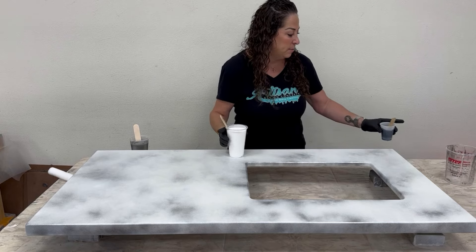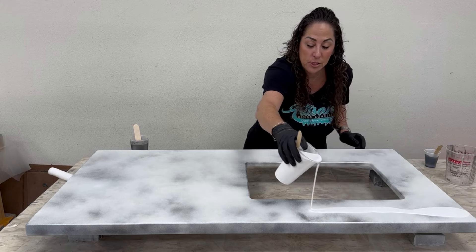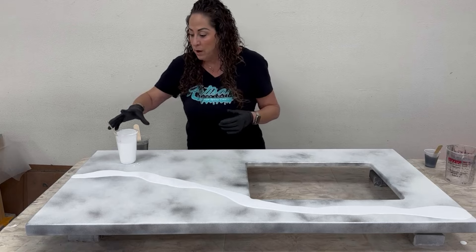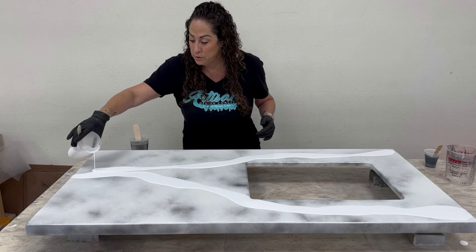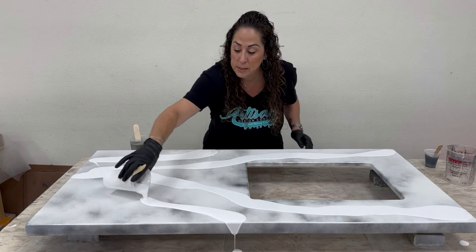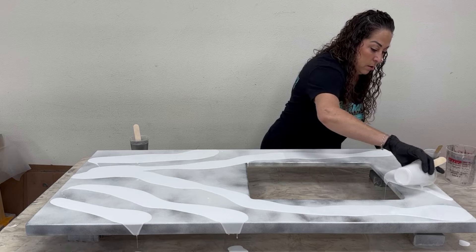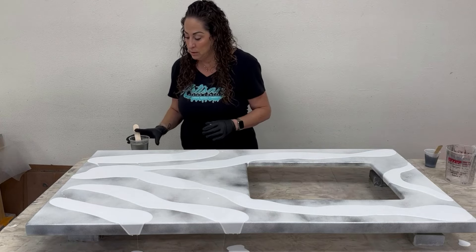I'm going to use the roller technique and pour my white first where I want it to go. I fogged the edges with chrome spray paint, black spray paint, and a little white for some background. I'm pouring bigger bands of color so it doesn't get ultra busy — if you pour a lot of small colors it will get busy.